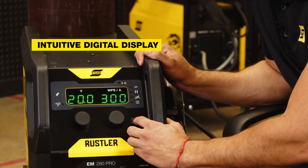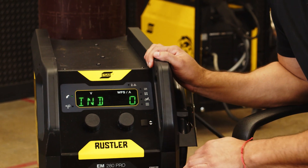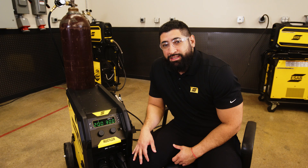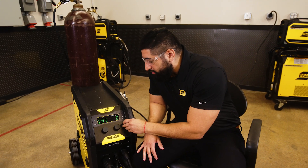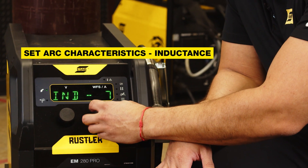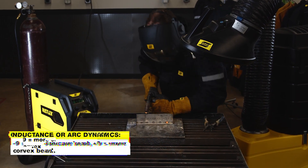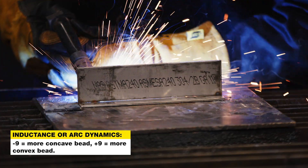The digital display also gives you the ability to adjust a wide range of arc characteristics via an intuitive user interface. One of the many arc characteristics that you'll be able to optimize with the Rustler in the background menus is inductance. This allows you to set from negative 9 all the way to 9, giving you more control over your bead shape for when you need a more convex or more concave bead profile.